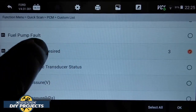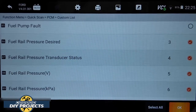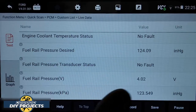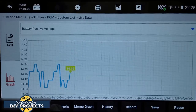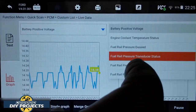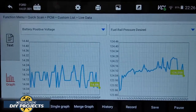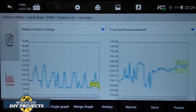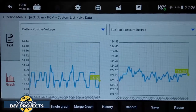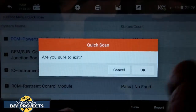Let's look at fuel rail pressure. You can see the fuel pressure right there and graph it — a multi-graph is also available. If you're having a fuel problem with your fuel rail, you can monitor the pressure, voltage, and all that kind of information. When you're done, just back out to the main menu and start with something else.